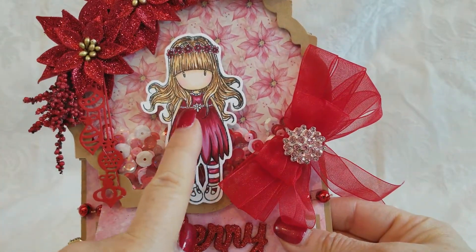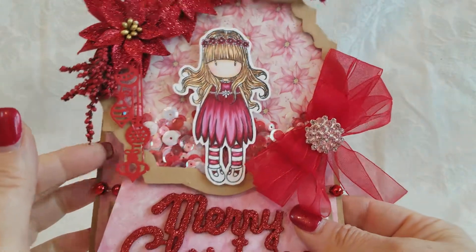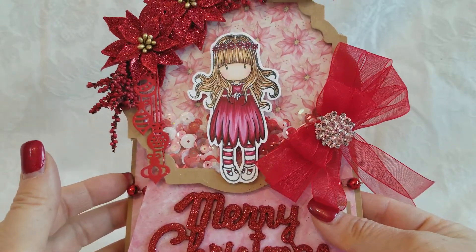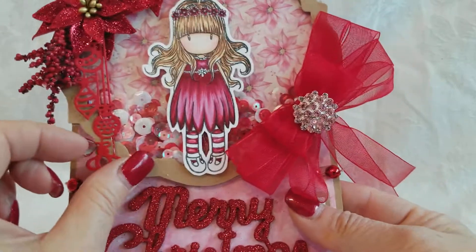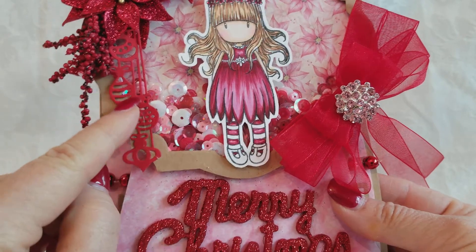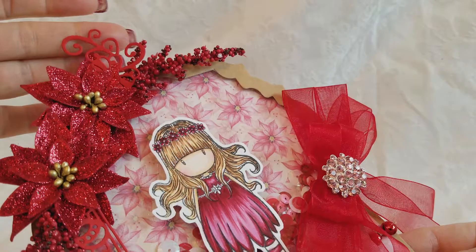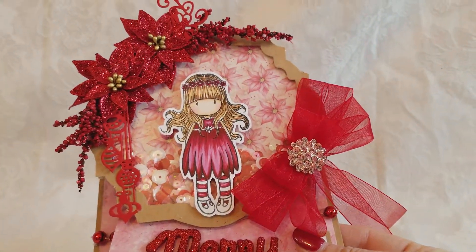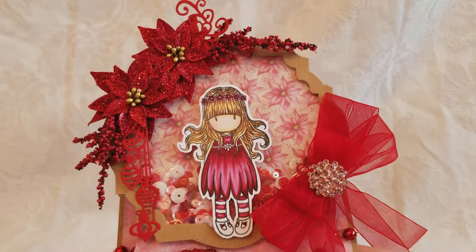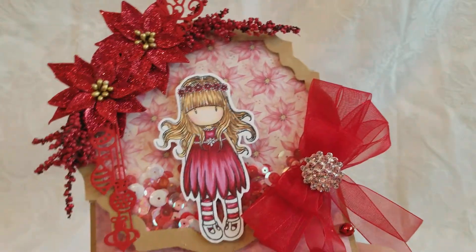This is actually a little gorgeous girl image. I'm not real thrilled with how her dress came out but I think it's still cute because she's adorable. I used one of my new dies with the Christmas ornaments and I put the top of the Christmas ornaments — I just used it as a flourish up here. I used some sparkly poinsettias from Hobby Lobby and some berry sprays from my stash.